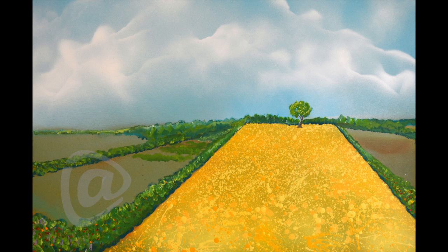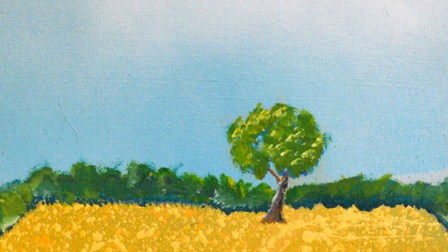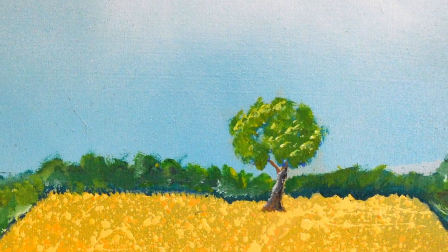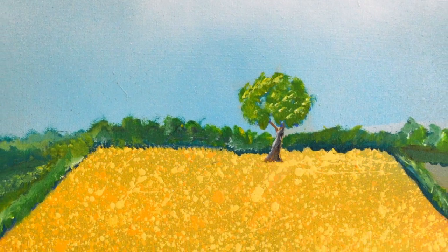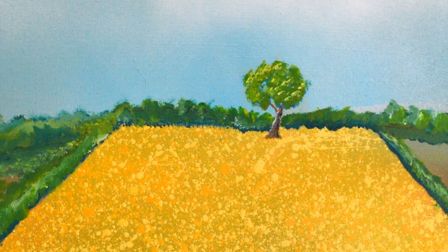I was struck by the vibrancy of the yellow in a field on one of my recent walks. The field was framed with dark green hedges and at the top end was a solitary tree. I was instantly inspired to sketch the picture before me.